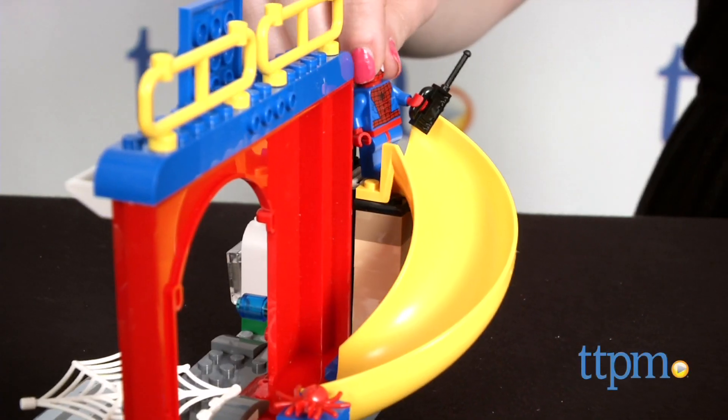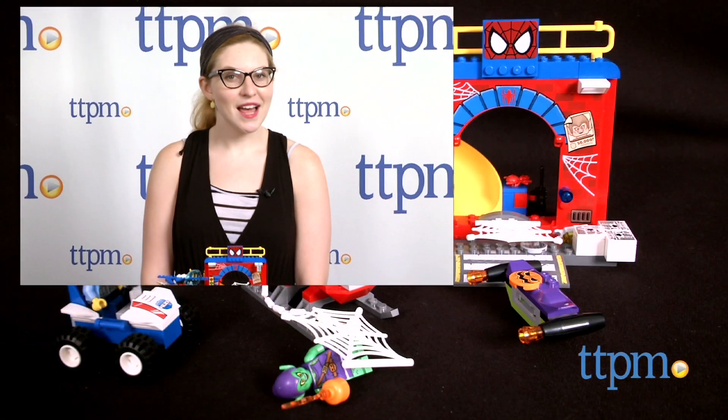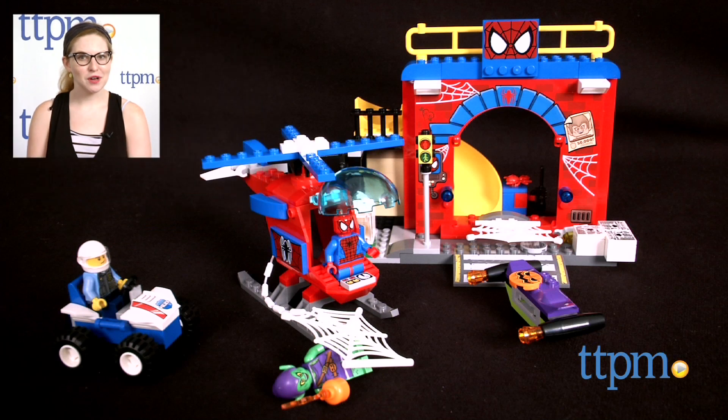The LEGO Junior's Marvel Spider-Man Hideout is for ages 4 to 7 from LEGO. For where to buy and current prices, visit us at TTPM or subscribe to our YouTube channel for more great reviews every day.